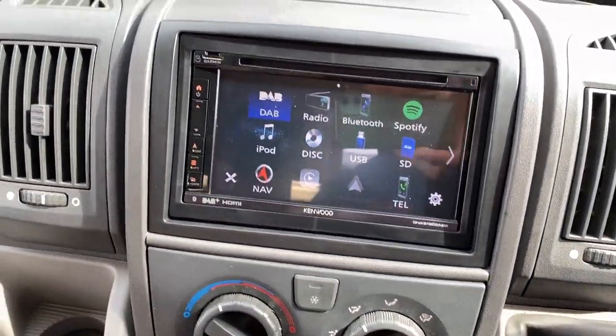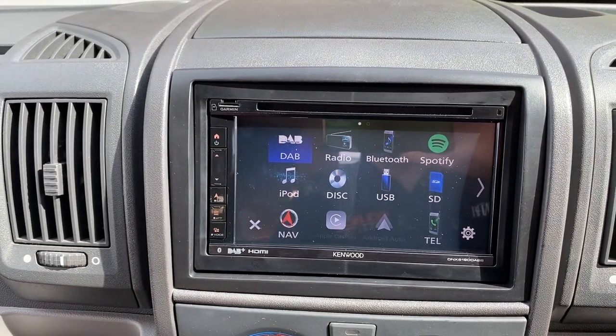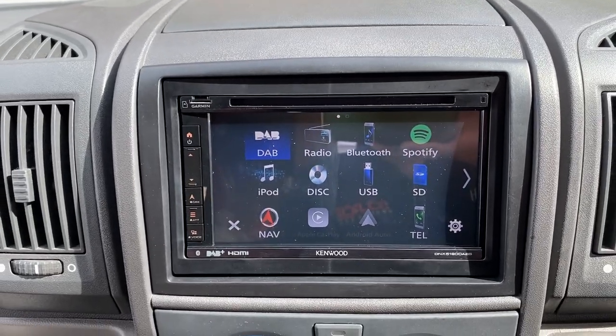I'll just quickly show you a menu — so look, there's DAB, FM radio, Bluetooth for your hands-free calls and streaming. We've got Spotify. This also takes an SD card.